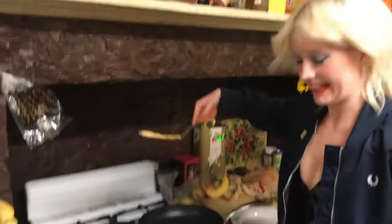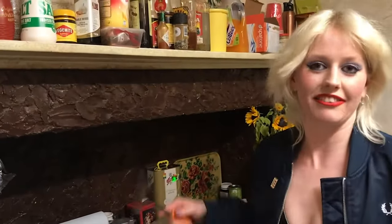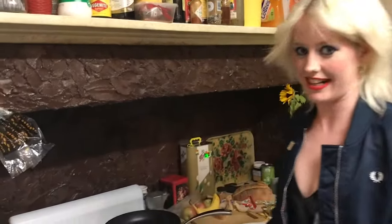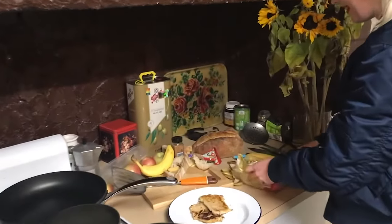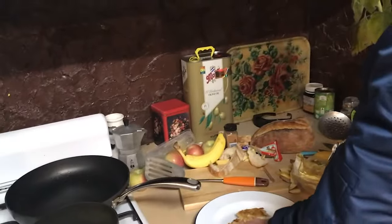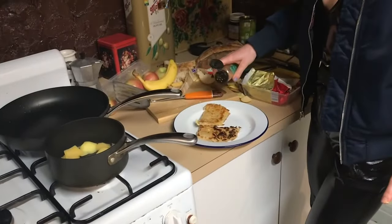Meanwhile your bread's ready — put it on the side of the plate. As you can see, I've drained the apples. I'm going to put a little extra butter on, and if you have any spices — nutmeg, cinnamon — very delicious. Just place it a little bit on your toast, then place your apples on the toast.